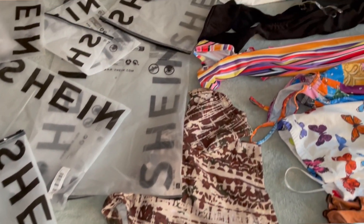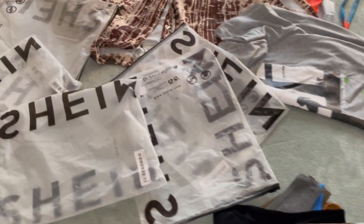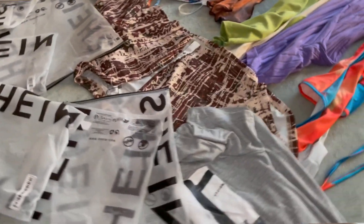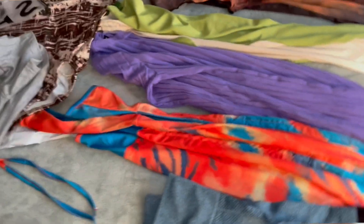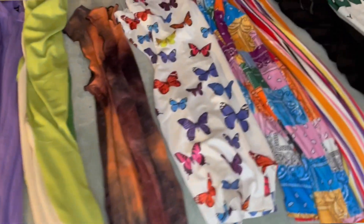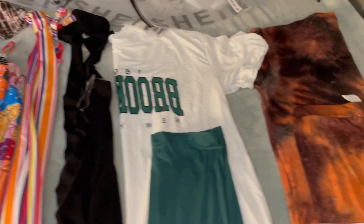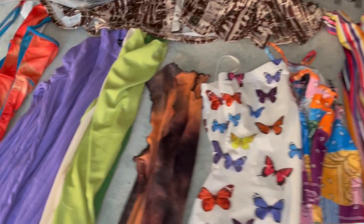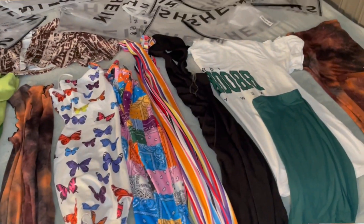I've been buying clothes on Shein lately, and people are like 'that's cute, where'd you get that?' So I decided I'll be doing a video about clothes from Shein. I got some spring/summer dresses and some two-piece sets, and I will be trying them on and telling you guys about the material.